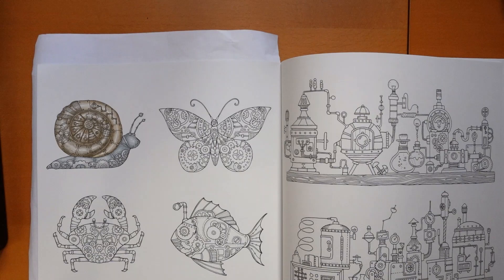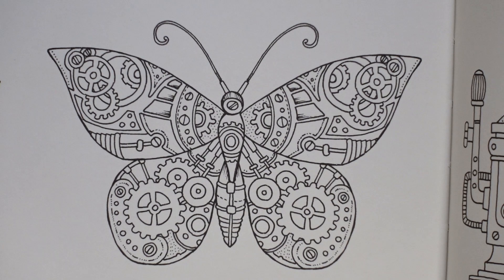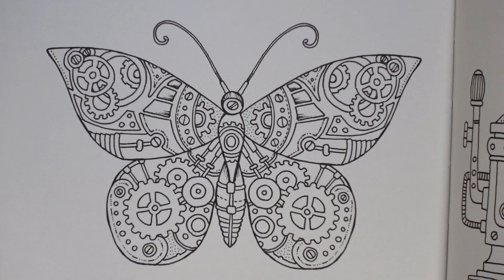I've decided that this one could be quite colourful. I'm going to be using my Castle Art Metallics like I did for the Snail. I will use them for all of the images on this page. The first place I'm going to start is the body. When I do a butterfly body I usually do it in greys, and that's what I'm going to do for this one.